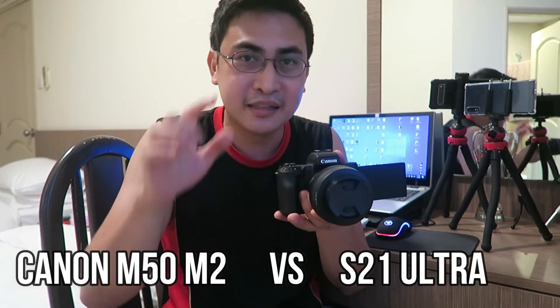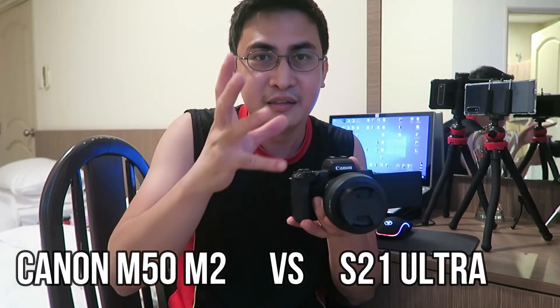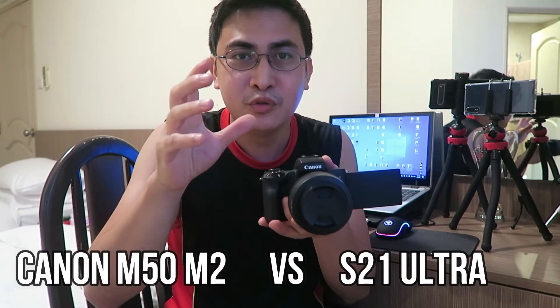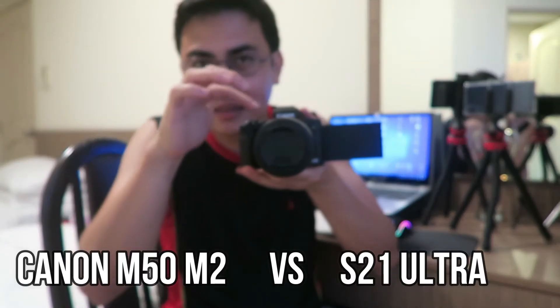But if you really want a professional video look — clear footage, streaming, photo shoots, or wedding videos — I suggest getting the Canon M50 with a gimbal. Yes, it's more expensive, but you'll get better lenses, better quality, better bokeh, and far superior low-light video. Smartphones tend to have noticeable grain in low light, while a dedicated camera with quality lenses will give you much less grain.